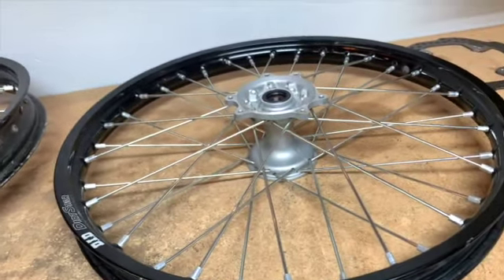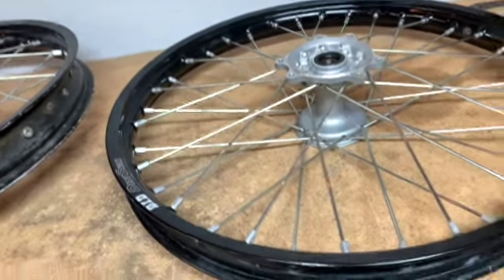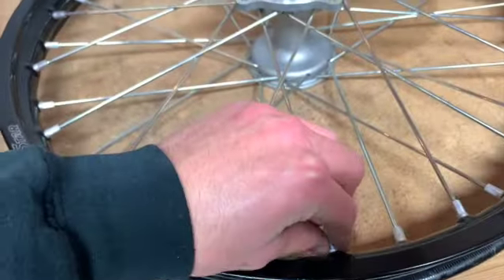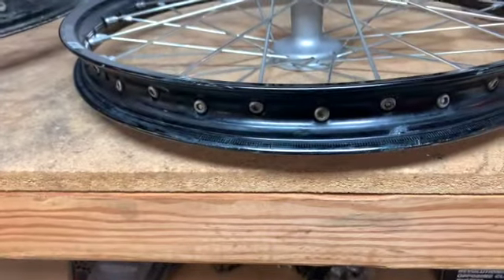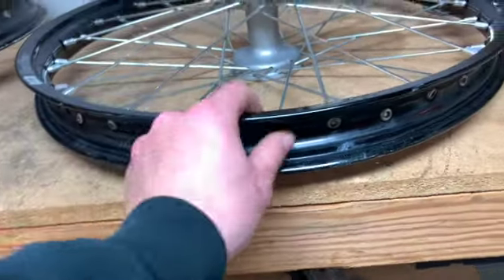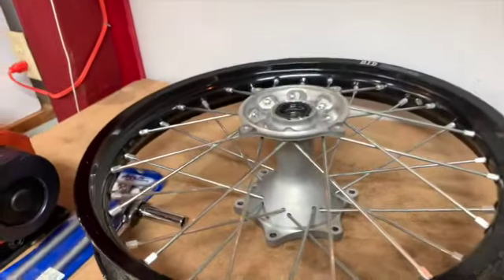If spokes are bad, you can just cut them out. These spokes are still good and usable, so I'm going to go ahead and save them. I'll go around and just loosen the nipples a little bit. Then once they're all loose, I'll use an Allen and zip them all out, and then I'll have just the wheels and hubs separated.